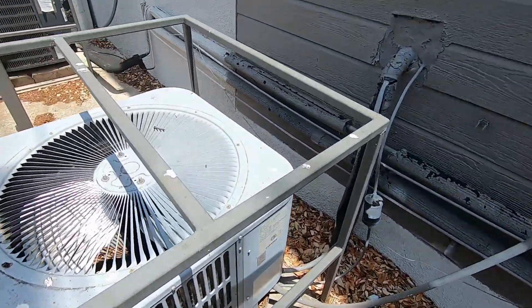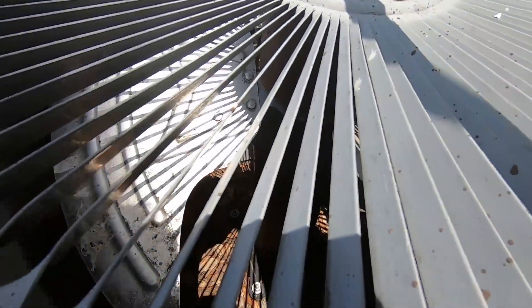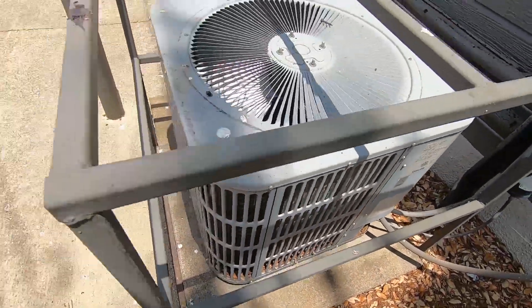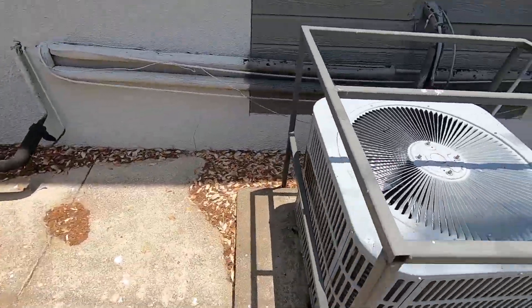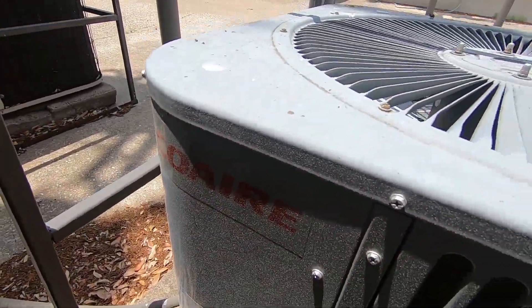Got a Co-Air right here. The serial label's faded but it's a 3 ton with a Copeland Scroll. You can see the Co-Air logo right there.